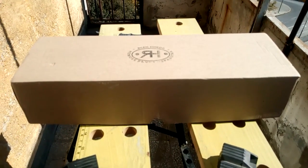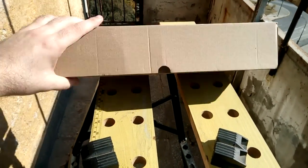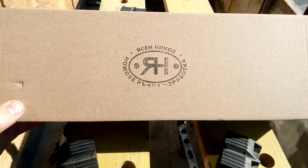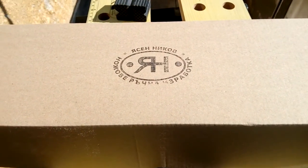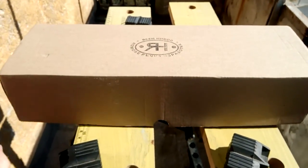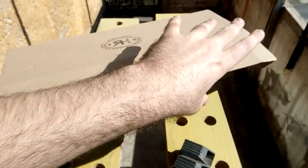Hey guys, here it is — this is the box, just removed the logistics packaging. This is how the knife comes. The brand name is Yasenikov, written in Cyrillic — the first letters of his name — and underneath it says handmade knives. Grand opening time, let's unbox it.